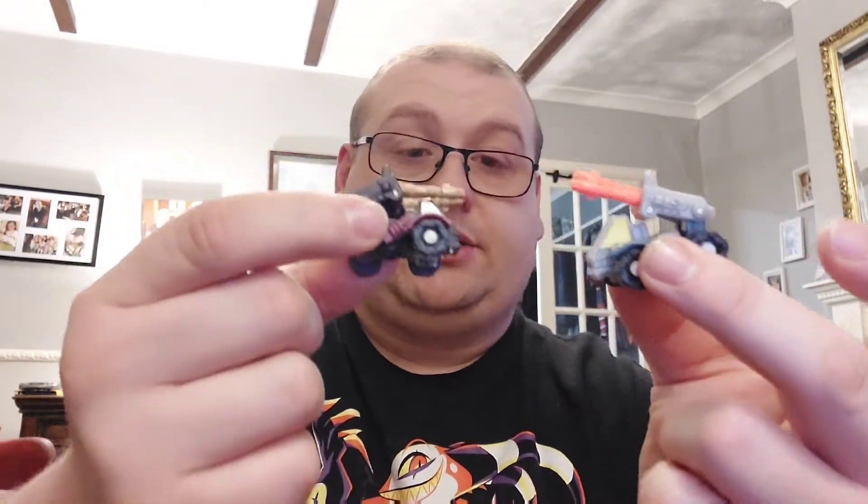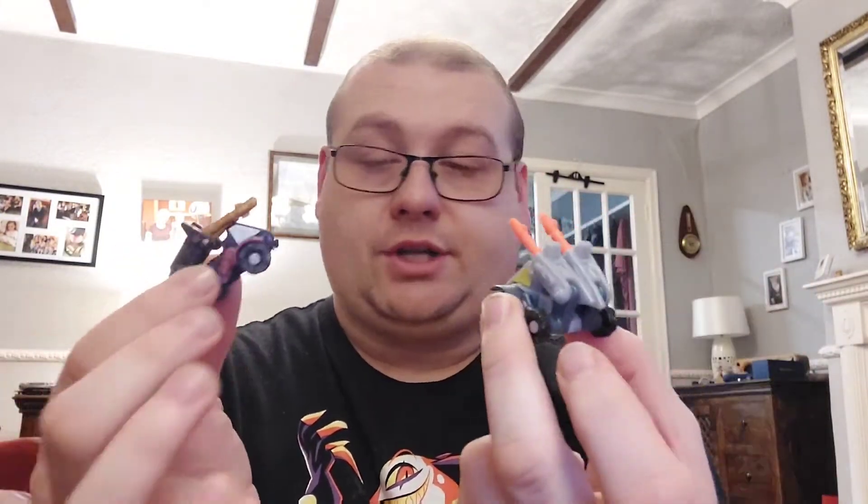He comes with his mini-con companion right here — Clench. This time around his name is Clench; I believe Leader One is the name for Megatron's. It's pretty much exactly the same figure — literally identical — just a different colour.